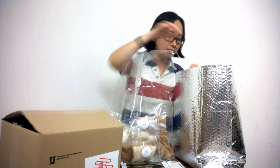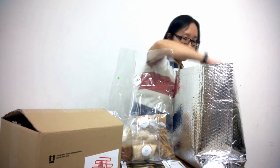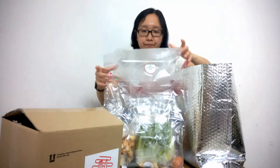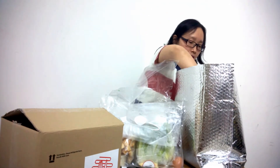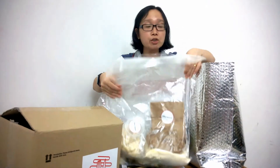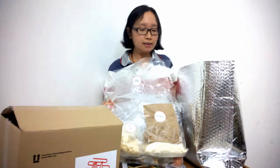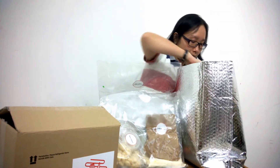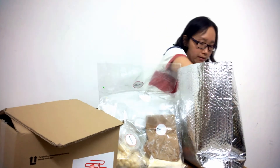This is the second bag for the second recipe, and the third one for the third recipe. Each bag here — the ingredients are enough to serve two adults, so that is actually pretty generous.